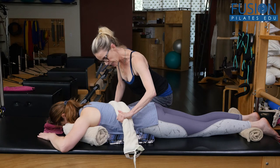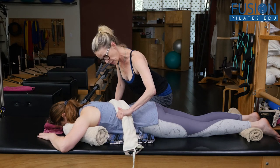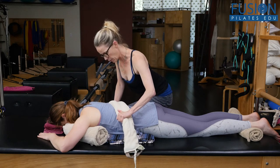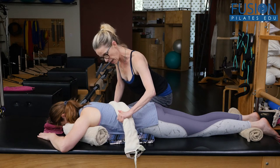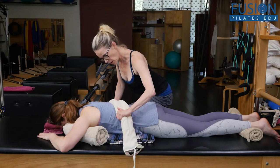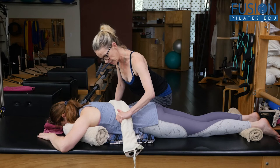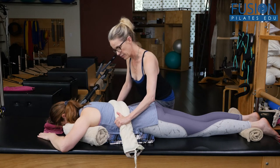Good. And again, inhale — left side open up. Beautiful. And exhale, it's like a bellows. One more time, deep inhale, opening up that left side, and exhale, and relax for a second.